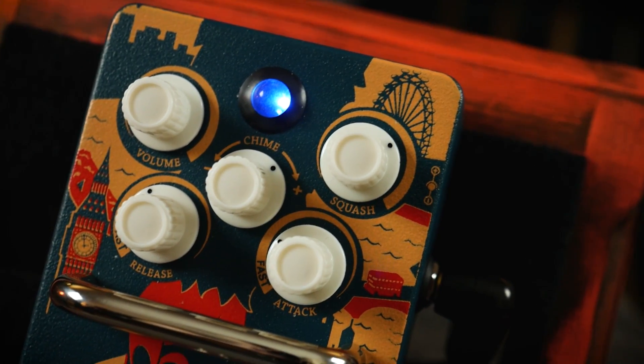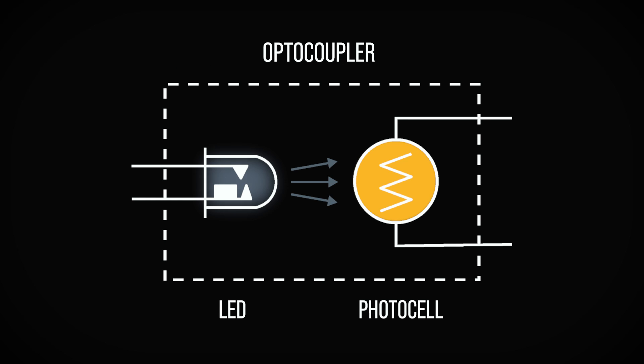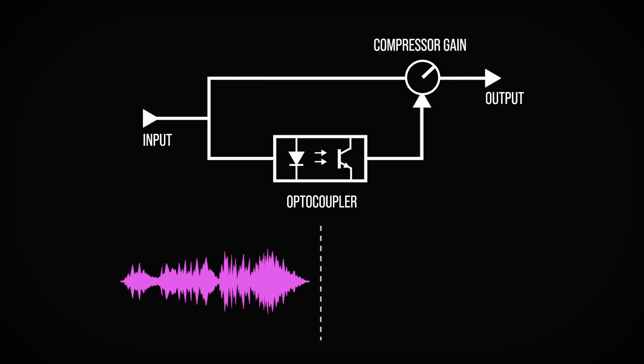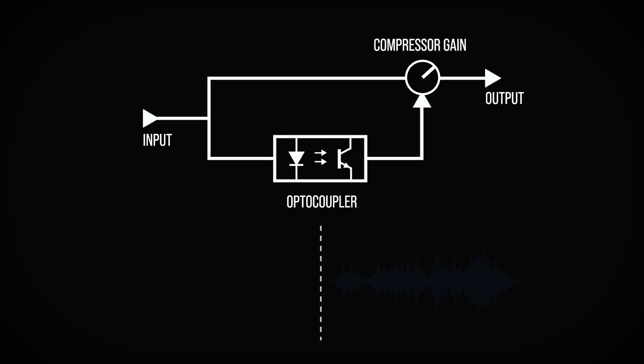As mentioned, the compressor is a fine example of an optical compressor, which uses light to accomplish its compression effect. A signal comes into the pedal, is duplicated, and passes to an optocoupler — a device that contains both a light source (an LED, in the case of the particular unit used within this pedal) and a photocell, a component that alters its resistance based upon the intensity of light incident upon it. The louder the signal, the brighter the LED glows, shining more intense light on the photocell and lowering its resistance. The output of the optocoupler is then used to determine when the compression should be applied — sort of like an automatic gain control which reacts to the loudness of your signal. As the signal level changes, the brightness of the LED fluctuates, influencing the resistance of the photocell and eventually manipulating the gain.